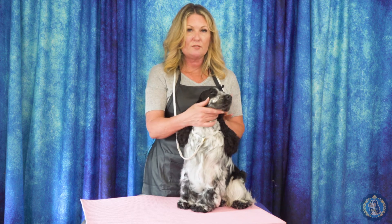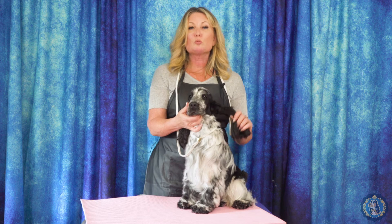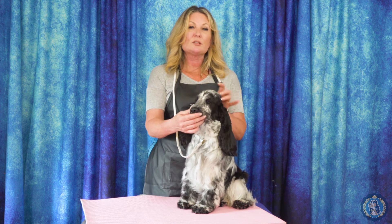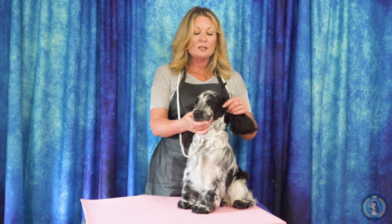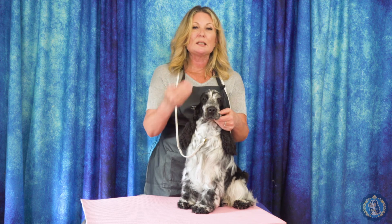When we talk about a fox face like a Pomeranian, you want a shorter foreface and a more pronounced stop. Thinking about ear types — this is a drop ear. On a Whippet, there's more of a button ear; on a bulldog, a rose ear; on a terrier, a terrier-type bent ear with that fold, like a Sheltie or Collie. We also have prick-eared dogs — think of a Norwich or a Pomeranian. Where the ear set is will differ greatly from breed to breed, but it's still the same terminology.